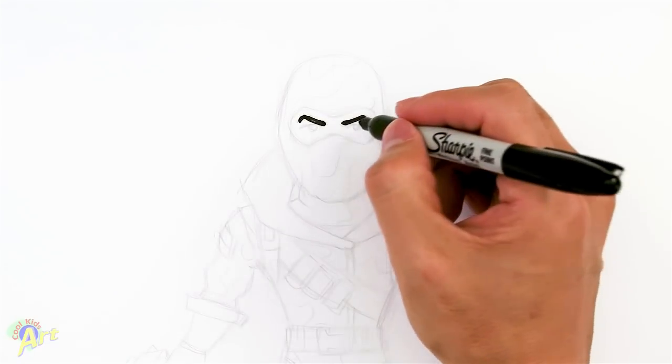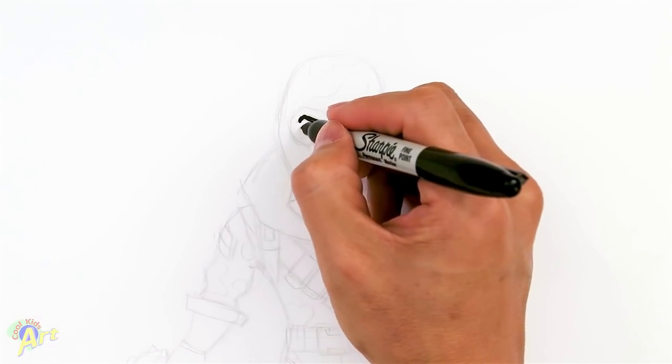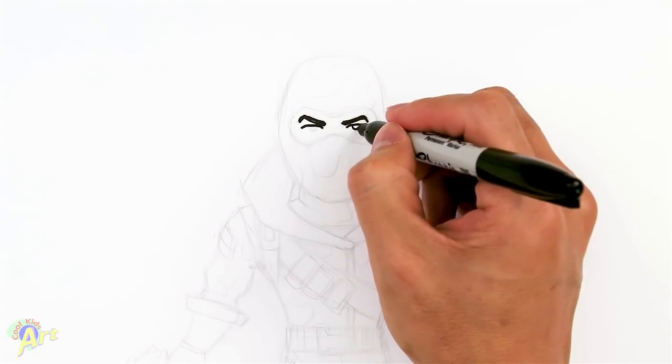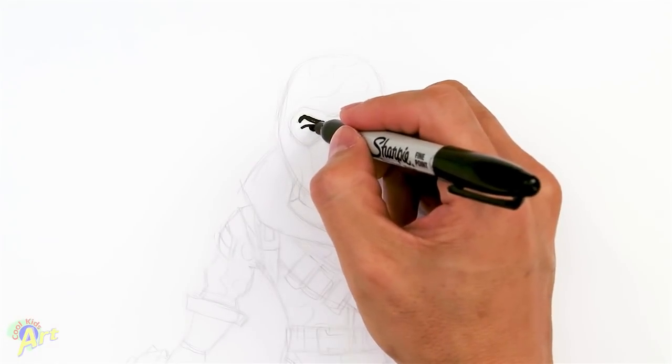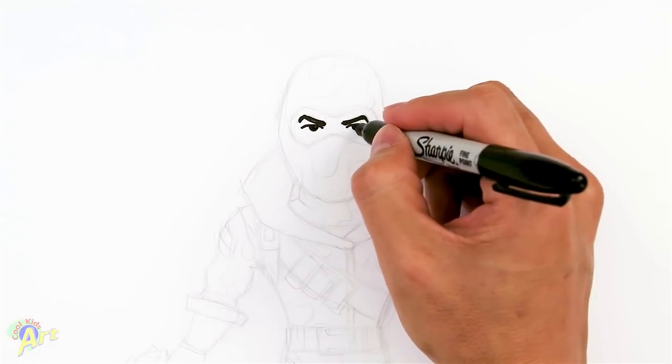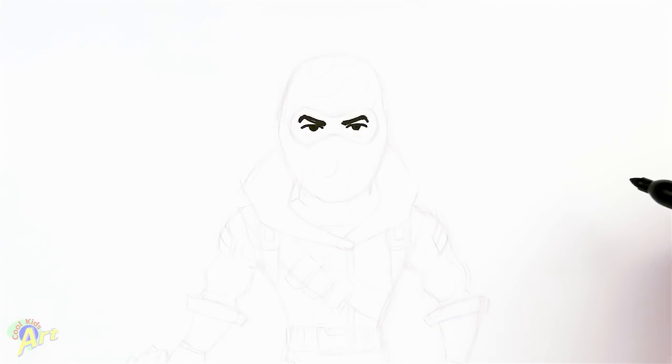And then from there now I can draw in his eyes. So just kind of draw like a little arc like this right underneath the brow. And then we're going to finish off the eyeballs. So this one's easy, just two little curves. And I'm just going to shade it all in because I don't have room to make a little highlight. So that's pretty much his eyes, so we're going to keep it cartoony like this.